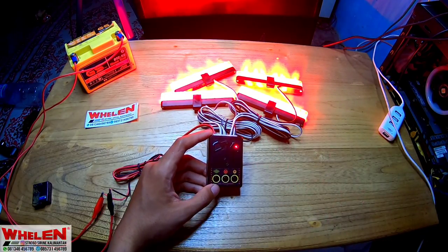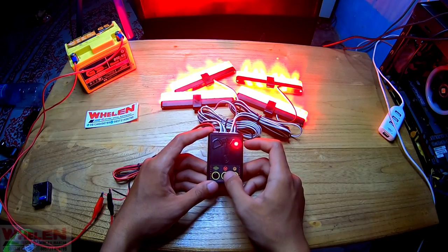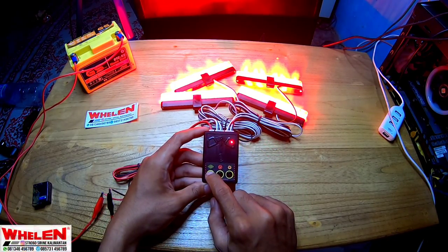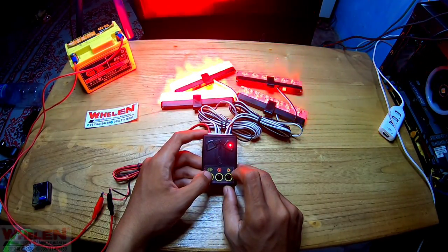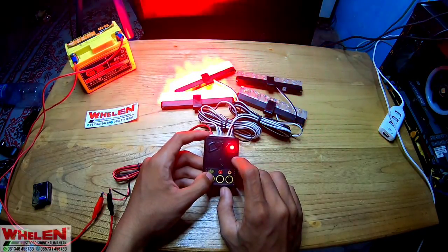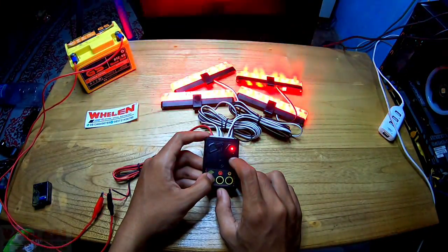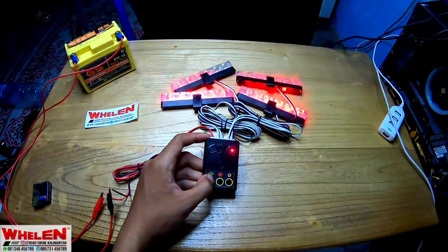Jadi ini adalah mode standby, dia akan diam kayak gitu. Kalau kita pencet lagi dia akan tetap diam. Kalau mau merubah dari modenya tersebut, kita pakai yang ini - dia akan pindah. Jadi ini ada tombol mode. Ada banyak modenya ya.